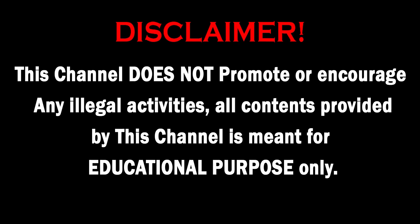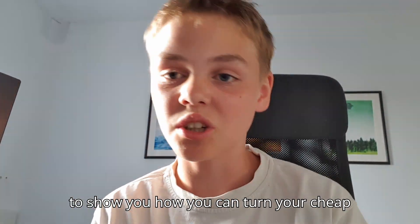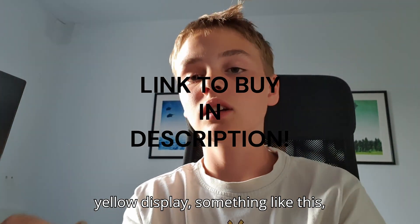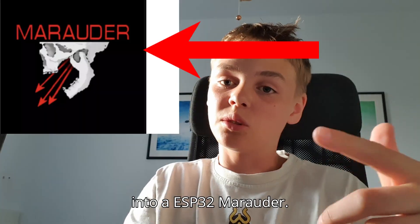This channel does not promote or encourage any illegal activities. All content provided by this channel is meant for educational purposes only. Hello everyone, in this video I'm going to show you how you can turn your cheap yellow display into an ESP32 Marauder.